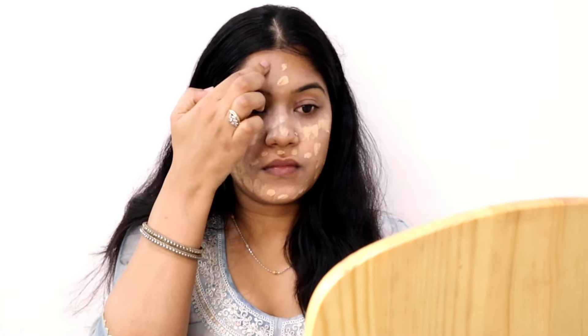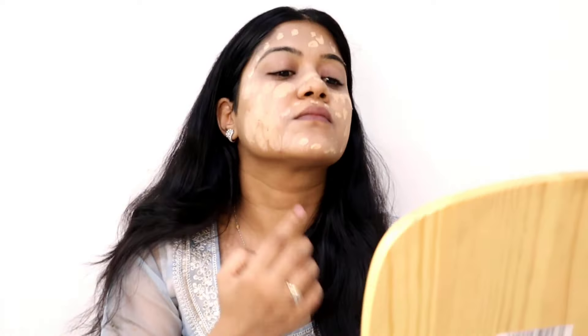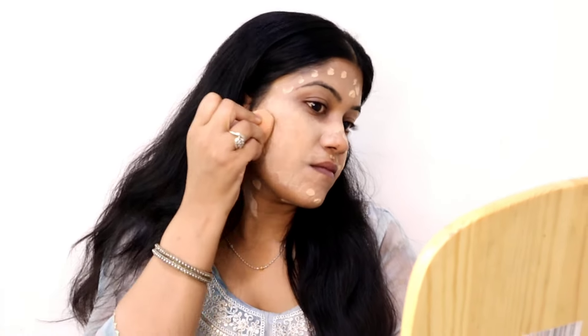I'm spreading the foundation in dots across my whole face and neck to make it easy to blend. You can use a beauty blender or a foundation brush to spread and blend it. Make sure your beauty blender is damp — not too wet, not too dry — for the best application.